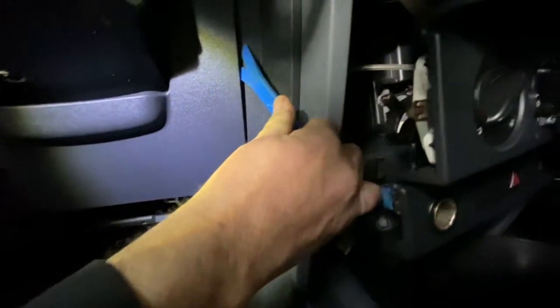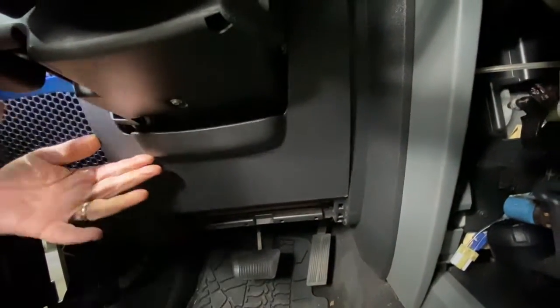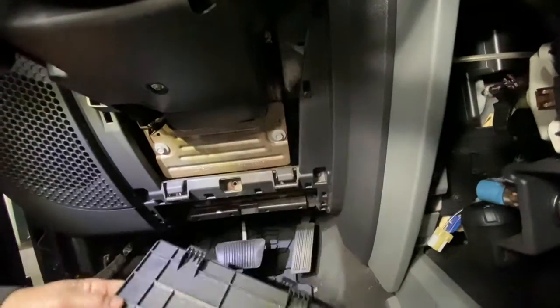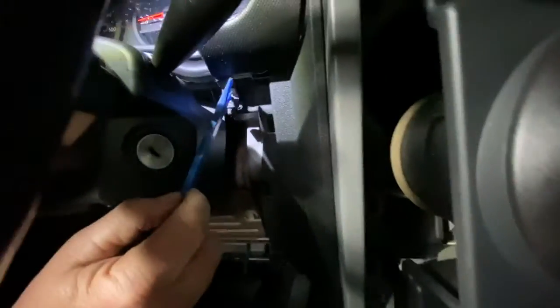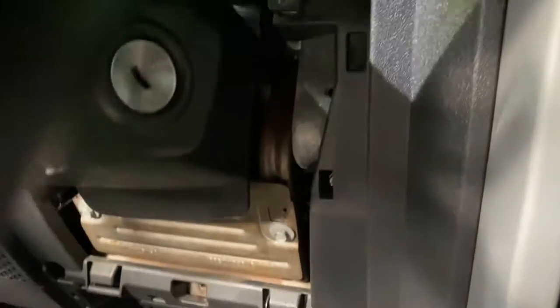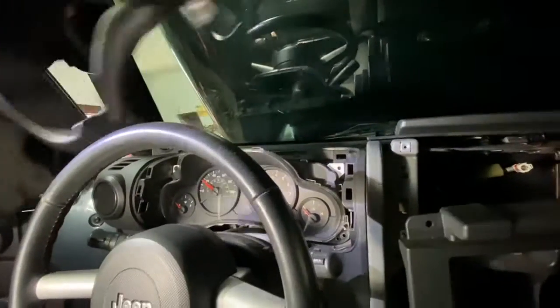Then you're going to have this piece here that you're going to pry — up here there's a clip here and there's a clip on this side, you pry it and it basically swings down. You can just pop it off, and that exposes these screws. I took them out but they're seven millimeter — one here and one on the opposite side.